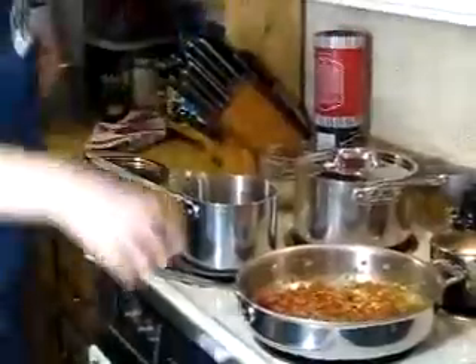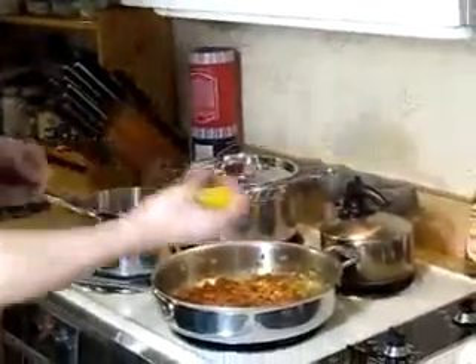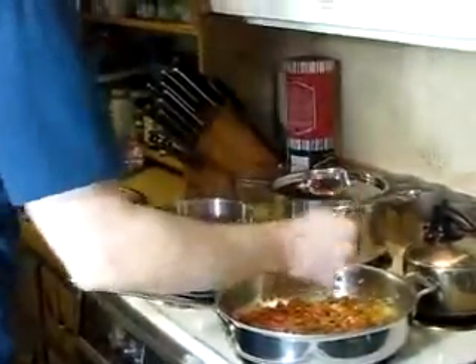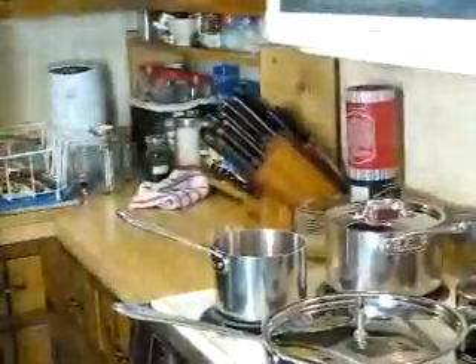Pour that back in and let it reduce a little bit more so it reaches a smooth consistency. Turn up the heat a little bit. To finish this up, we're going to take our lemon and squeeze it in there to add a little bit more acidity and flavor. Give it a stir — now the flavors are all coming together. We're going to put a lid on that, and that's it.